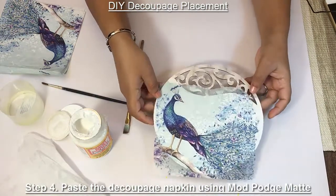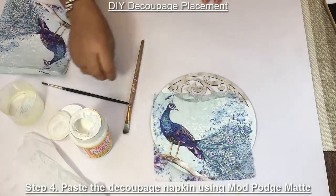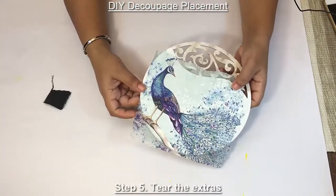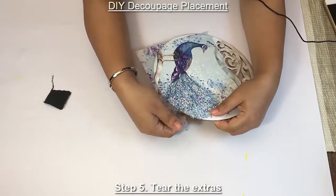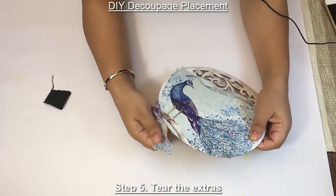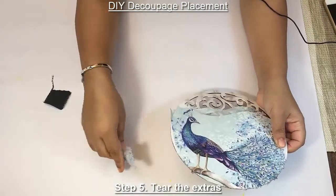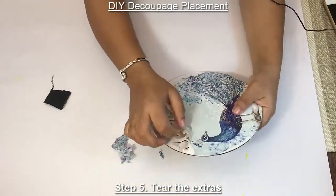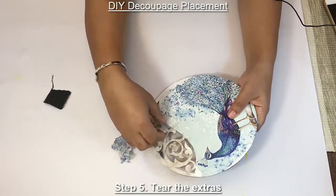So once you have applied the tissue, just keep it for drying for some time. After the project has dried, remove the tissue paper — just like this, you can just tear it off.